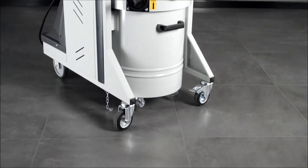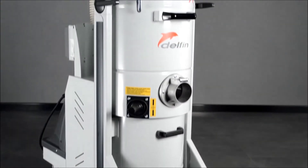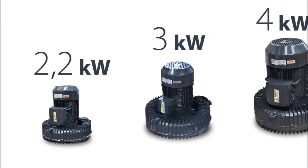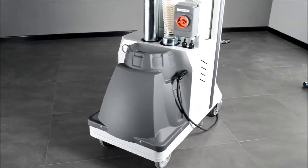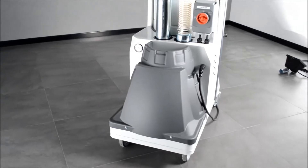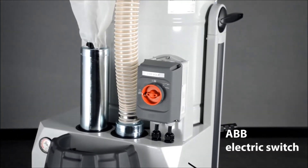It is available in 3 versions with 3 different side channel blowers: the 3-5-3-3 with a 2.2kW motor, the 3-5-3-4 with a 3kW motor, and the 3-5-3-5 with a 4kW motor. It is controlled by an ABB switch.